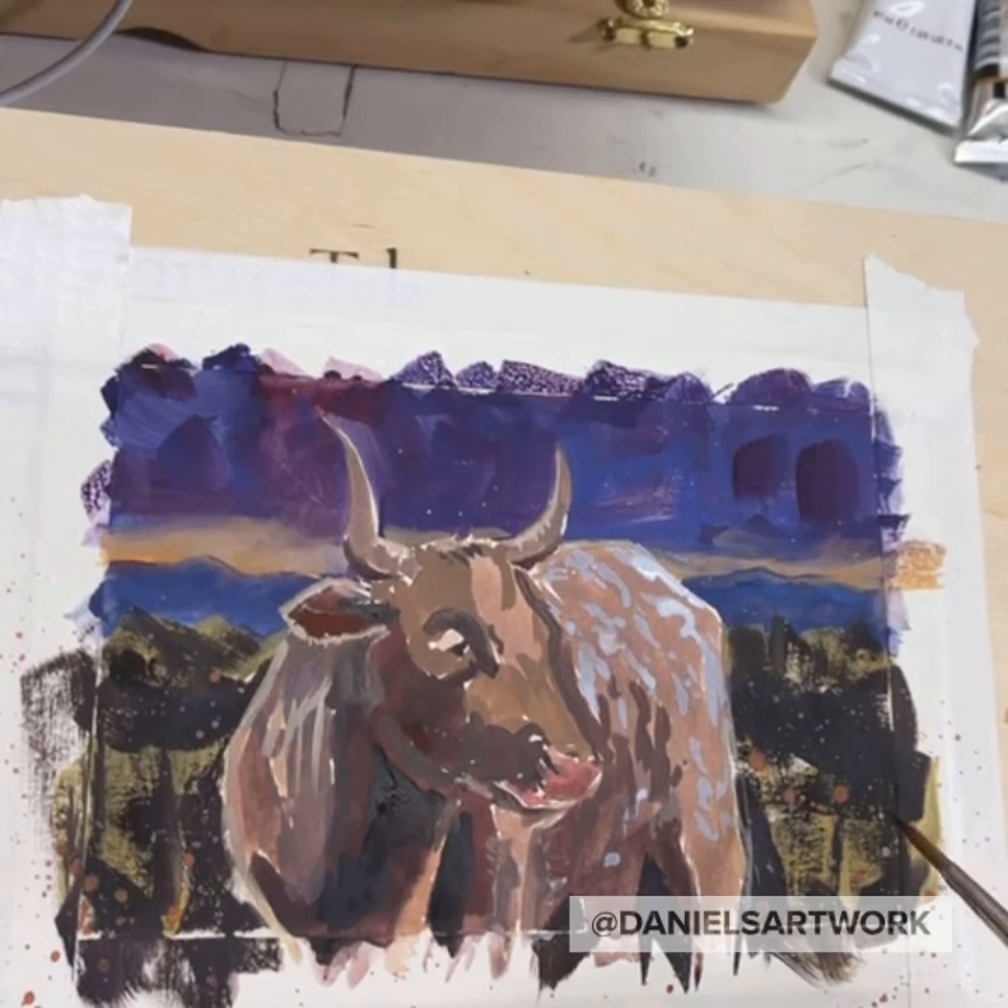I like my little bovine. Maybe I'll do a buffalo next or something.